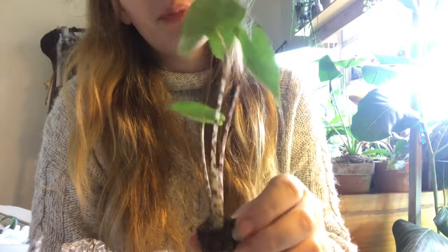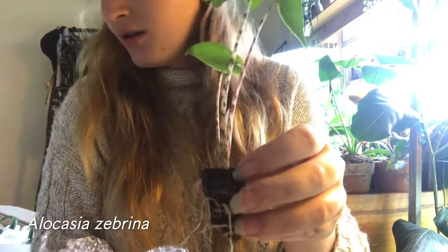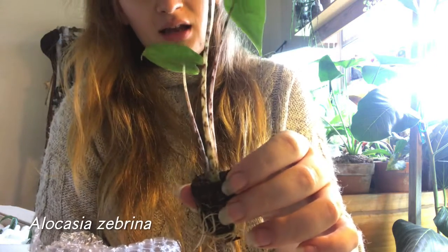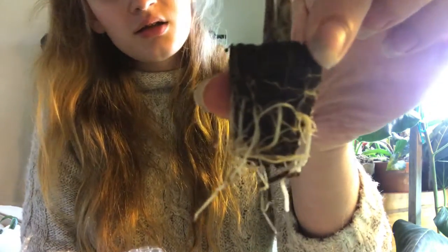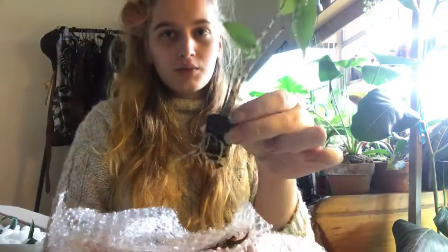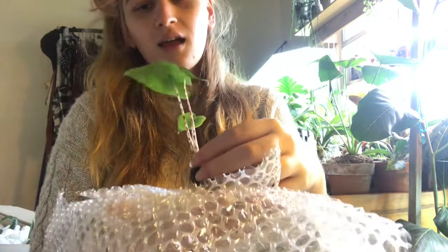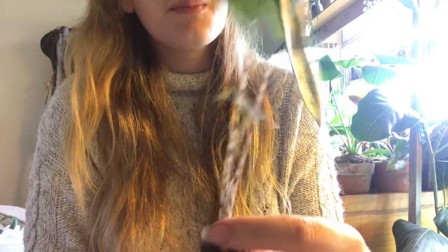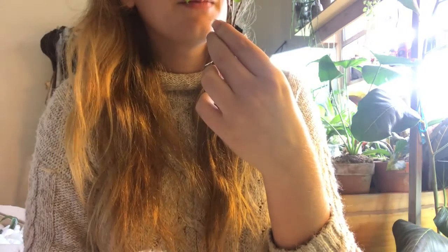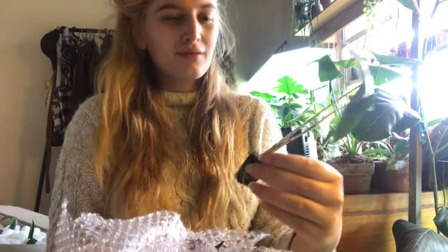And then we've got a little tiny Alocasia Brina. I don't know how much this was — I feel like all of these plants are really cheap because they are just plugs. I think he's got some spider mite powder on him. I've been getting into Alocasias lately. I always thought they looked way too fake and that didn't appeal to me, but now all of a sudden it really appeals to me.